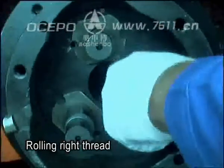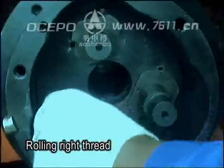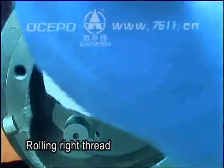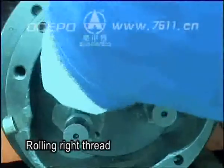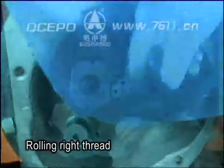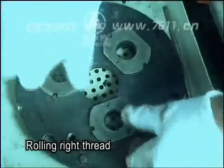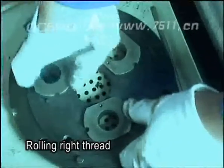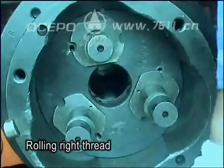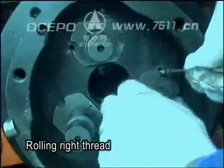Rotate the eccentric sleeve 7. Take off and rotate eccentric sleeve 3. Make the marking holes on the inside of the circle, then install the fastening screws.